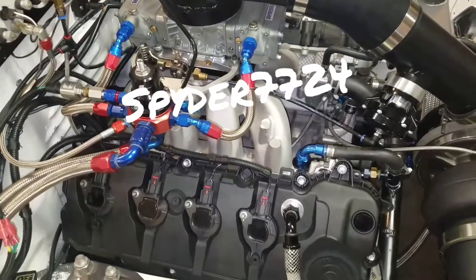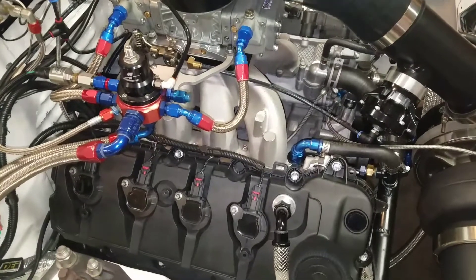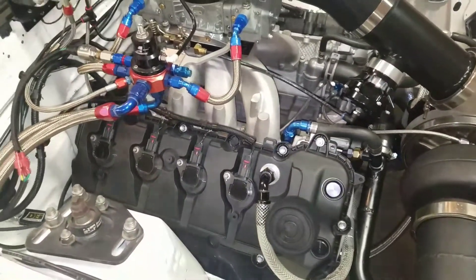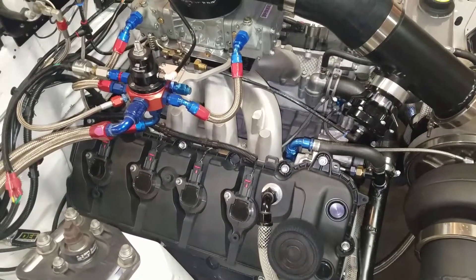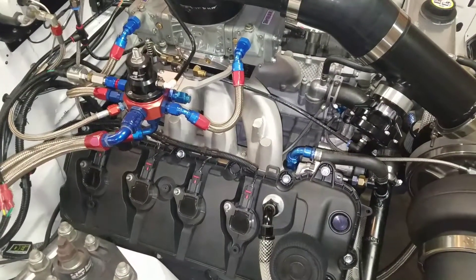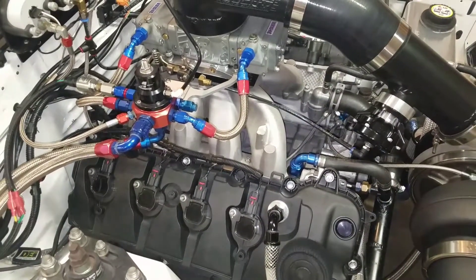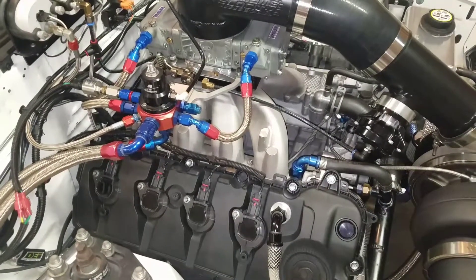I just want to give a short update on things with the new combination — struggling with a few things. I thought the converter was an issue, but it was too tight because I put a nine inch converter in it. I swapped that out and bought a brand new PTC nine and a half converter, had them build one for me for this setup. The car actually slowed down a little bit.